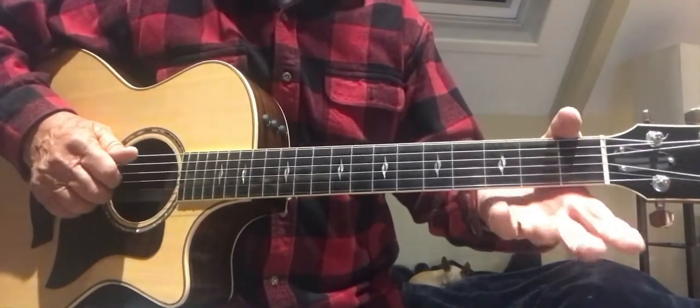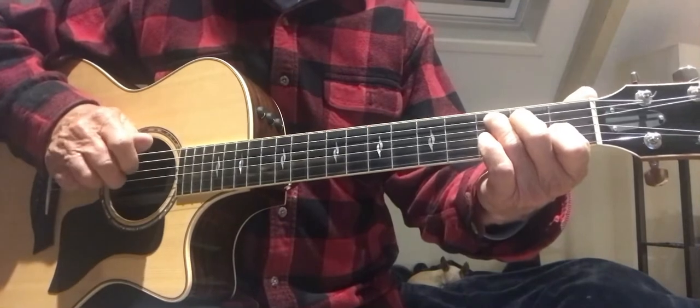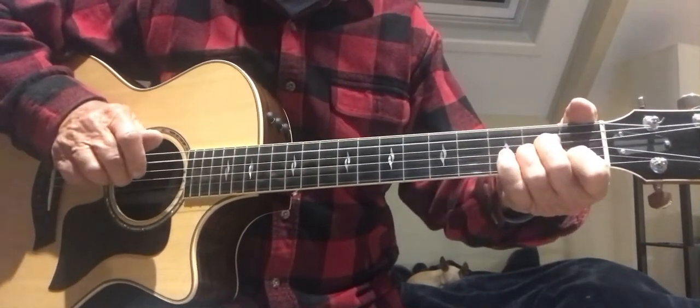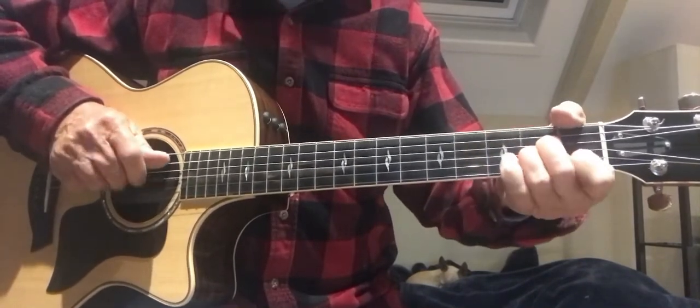There are a bunch of cool guitar moves you can do on this one. So while you're fingerpicking with your thumb, you're going... So that's No Woman, No Cry.